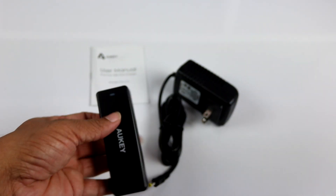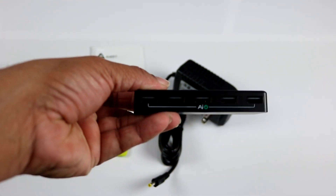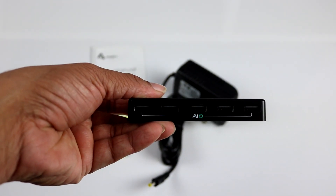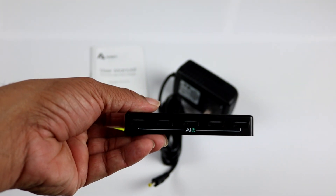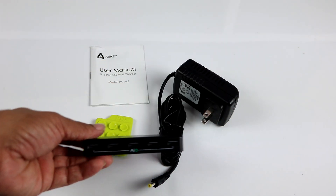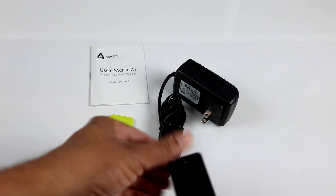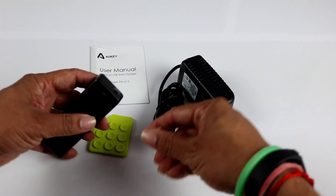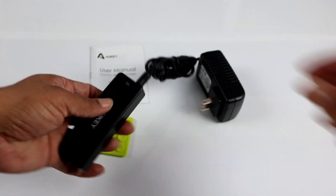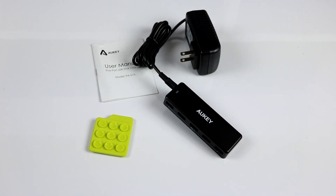This is the five-port charger. Here you have the AIO label, which stands for the AI power technology I was talking about. It's not big — it's fairly light and not very bulky. You connect the power adapter here and just plug it into the wall. Let's use one of my wall power outlets to plug in and check the charging.